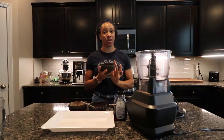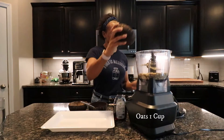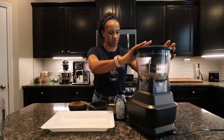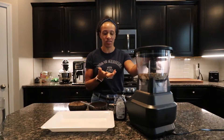All right, so first you want to add your oats to the food processor to make the oat flour. You want to pulse this for about two minutes until it has that flour consistency.